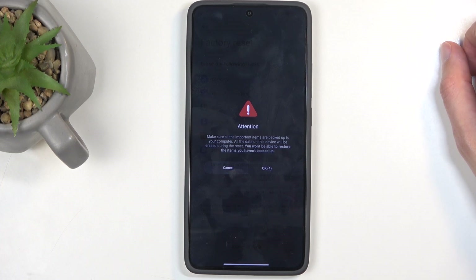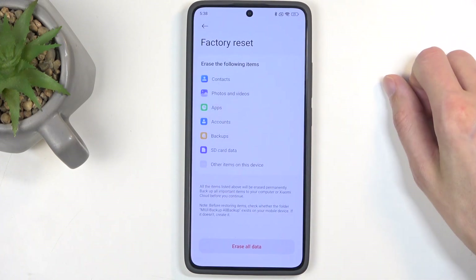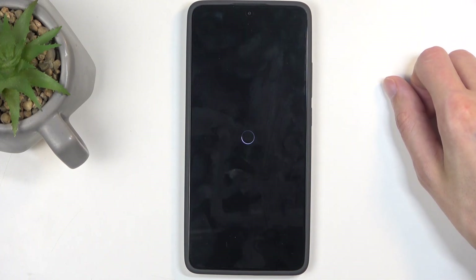So anyway, we're just going to wait and confirm it by selecting OK. There we go, and this will now begin factory resetting the device.